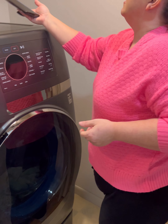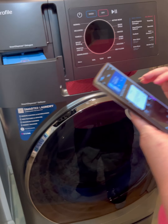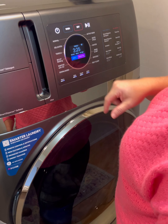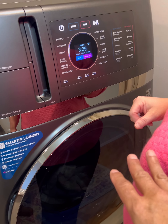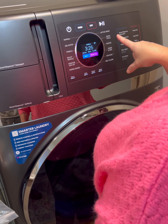It learns your loads and fabrics, which dictates the dry time. And if you want to dry more, on the smart app you can click and add extra dry time while you're at work. You can also do a wash-only cycle if you don't want things to dry, or a dry-only cycle if something is wet. It has so many features.